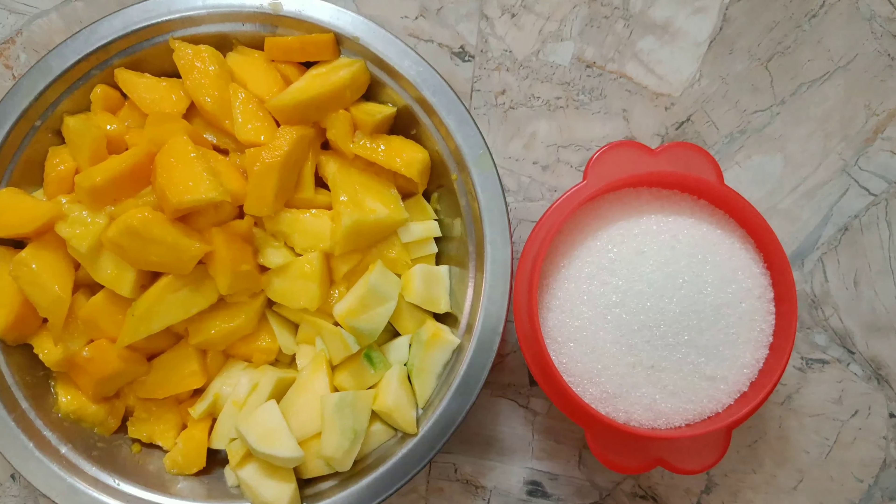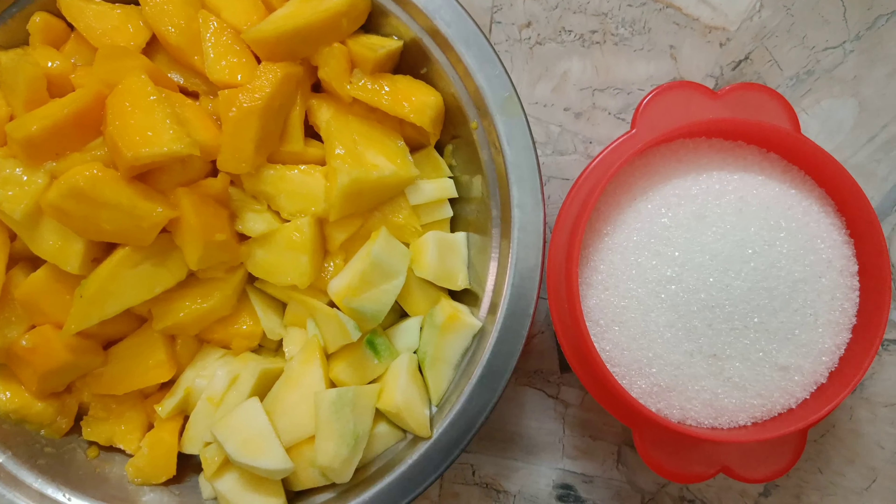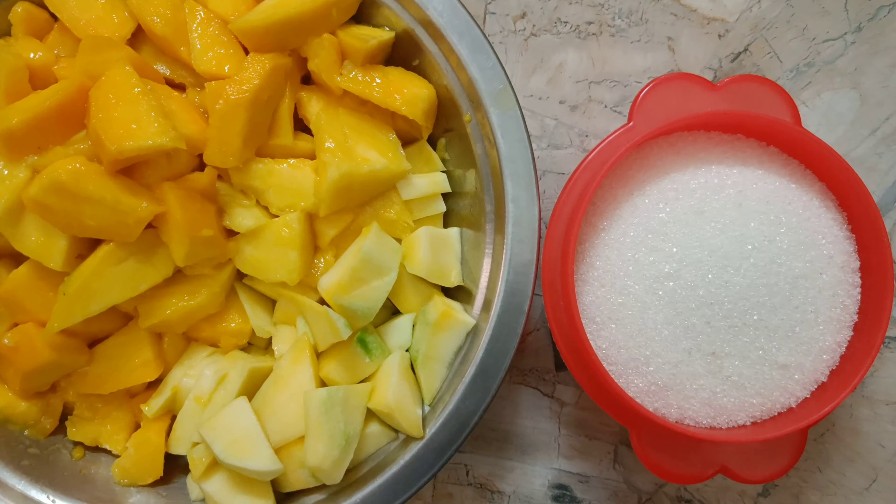3g chakras. 1g chakras. This is a cherry tree — 1g chakras. 3g chakras. 1g chakras. 2g chakras.